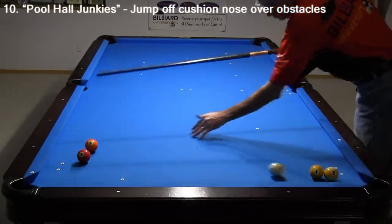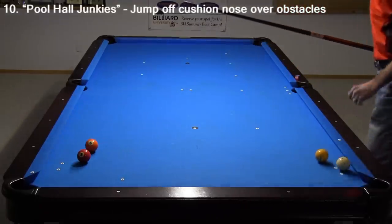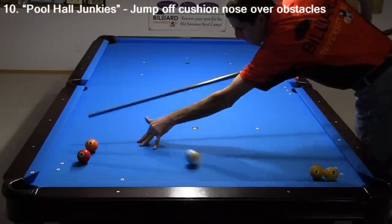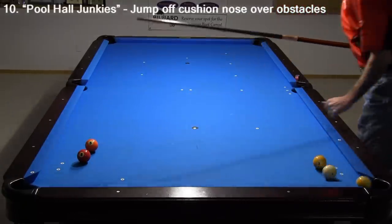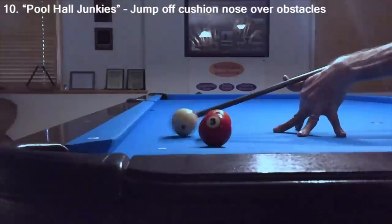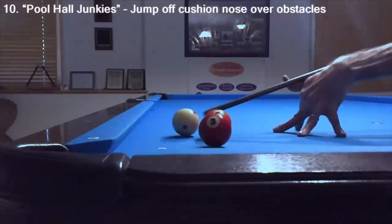Here's another shot worth practicing, where you use a cushion to help jump the cue ball over obstacles. You can use your playing cue for this, and it is much easier to get cue ball height than you might think. In fact, it is easy to overdo it, so don't elevate the back of the cue too much or use too much speed.